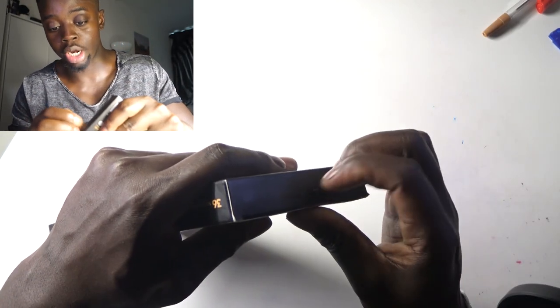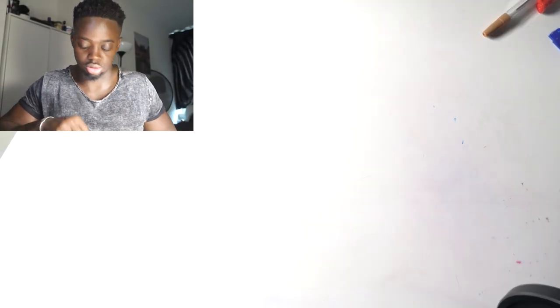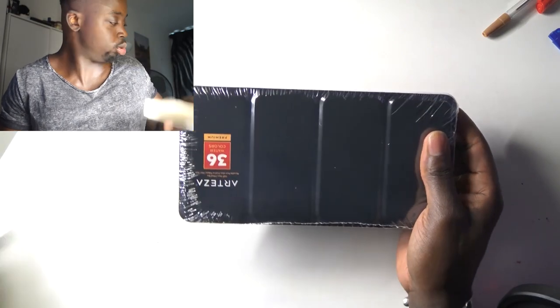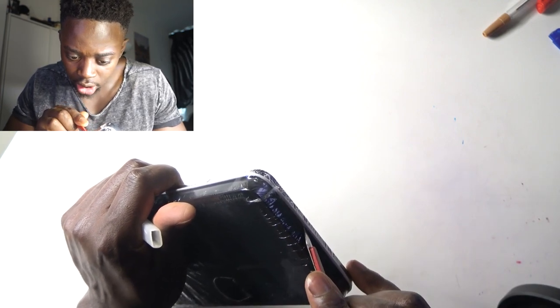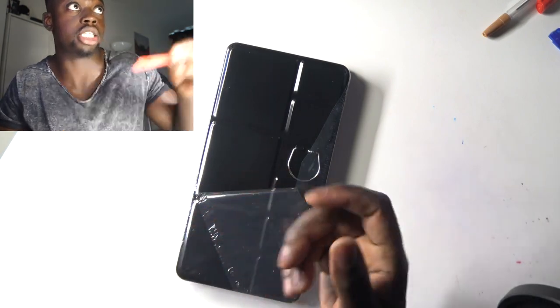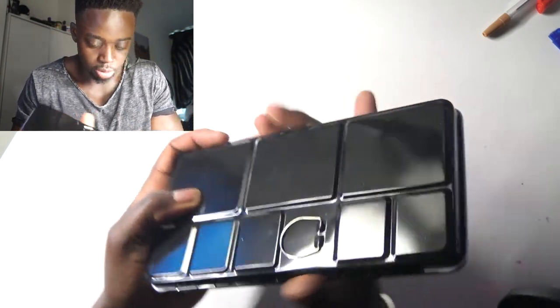Okay, let's open it. I'm going to use a scalpel — where's my scalpel? Let's go to work. Okay, the scalpel is dead. There we go. Be safe, children — don't be using scalpels out here recklessly, necessary use only. Okay, here we have it.